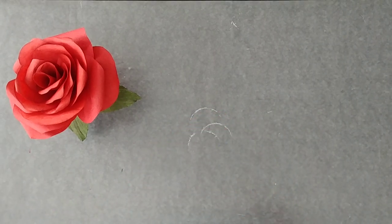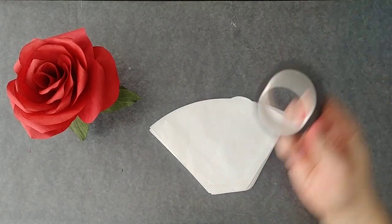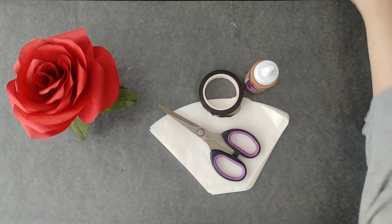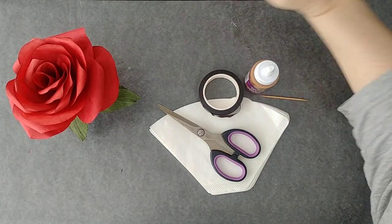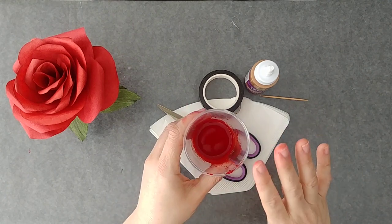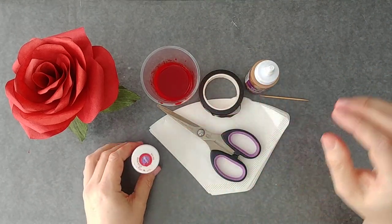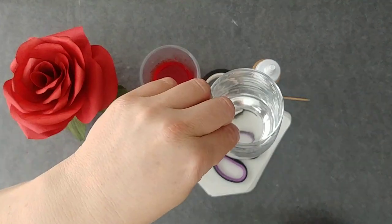Okay, let's get started. First things first, you are going to need some cone coffee filters. You'll need some floral tape for the final construction. You'll need some scissors, some tacky glue for the construction, a toothpick for the construction, and then you're going to need to color them. You're going to need to make some food coloring dye, so we're going to do that with some gel food coloring in red. You will also need a foam paintbrush and a little bit of water.